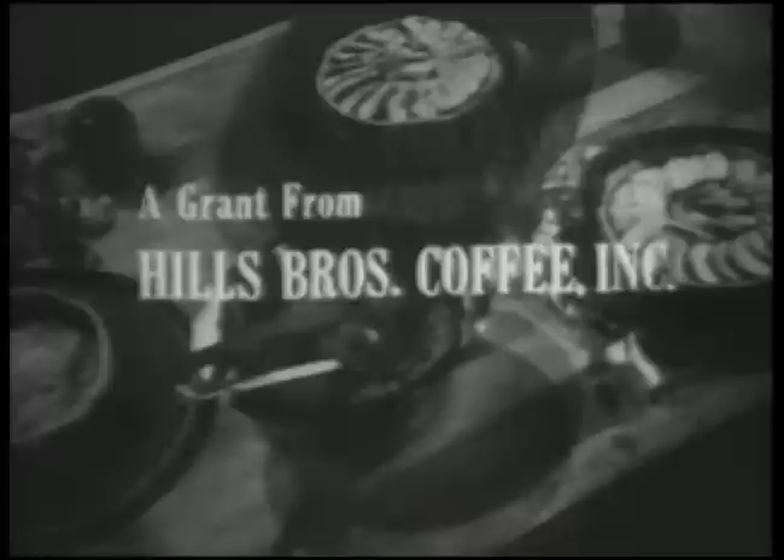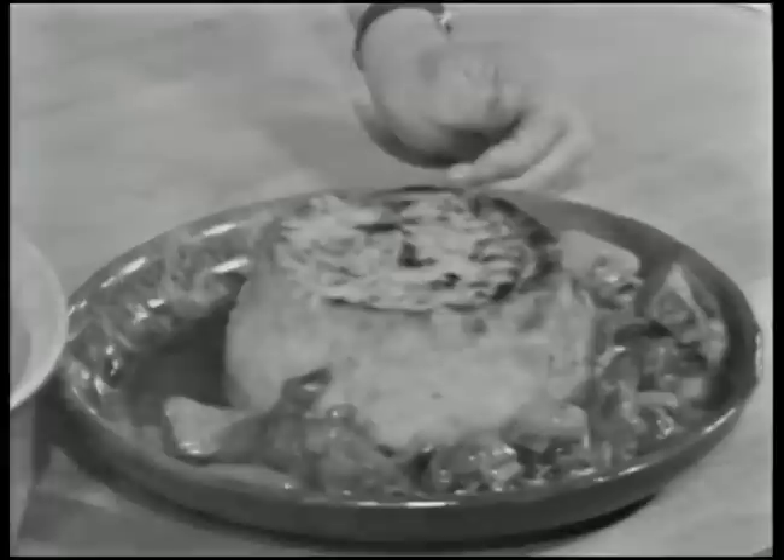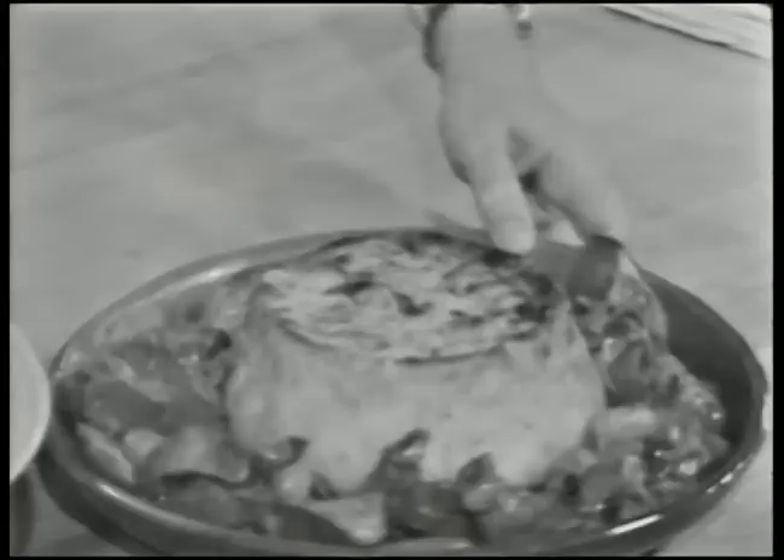The French Chef is made possible by a grant from the Polaroid Corporation and a grant from Hills Brothers Coffee, Incorporated. This is a tambour parmentier surrounded by a ragoût à l'improviste. In other words, instant mashed potatoes and yesterday's pot roast. We're doing improvisation today on The French Chef.